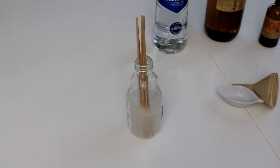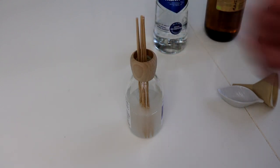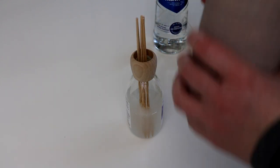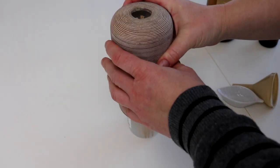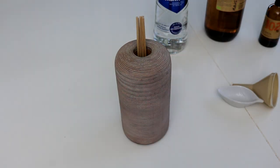Nach ein paar Stunden, wenn sich die Stäbchen mit dem Duftgemisch vollgesaugt haben, beginnt schon die wunderbare Duftentfaltung. Da ich hier ein gekauftes Set eines Duftdiffusers hatte, kann ich mir hier sogar noch eine Verschönerung drüber geben. Sonst hätte ich darauf geachtet, dass das Fläschchen, das ich verwende, natürlich auch dekorativ ist.